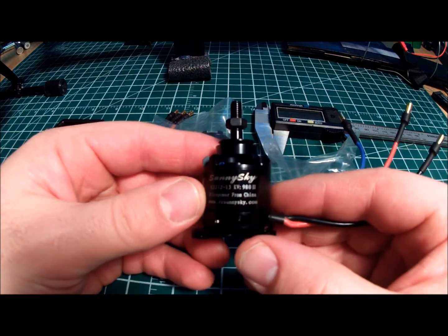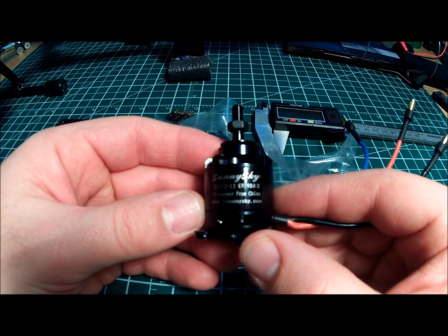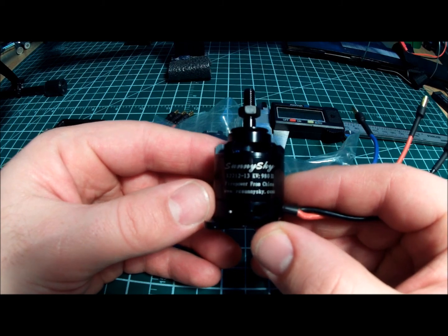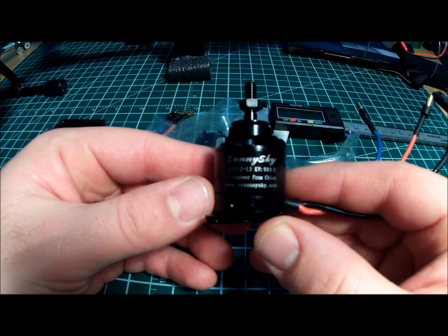They're a really good midline motor line. They usually come in around $20 to $25, give or take, depending on where you purchase them from. I get mine from Banggood at a good price.